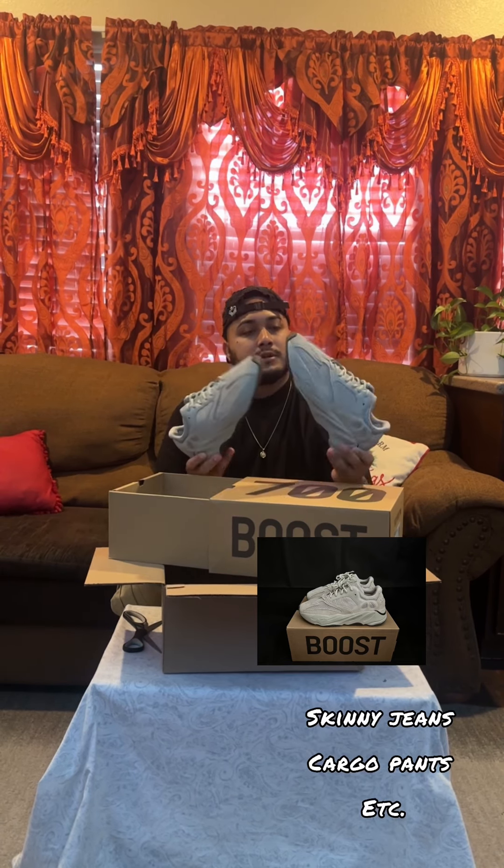I like them. It'll be good with some tapered pants. This is the second pair added to my collection — let's get it. Stay tuned for some more videos.